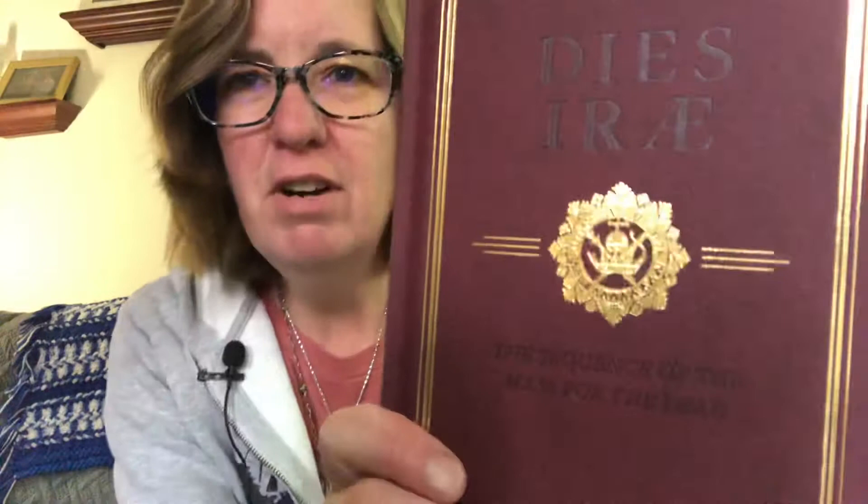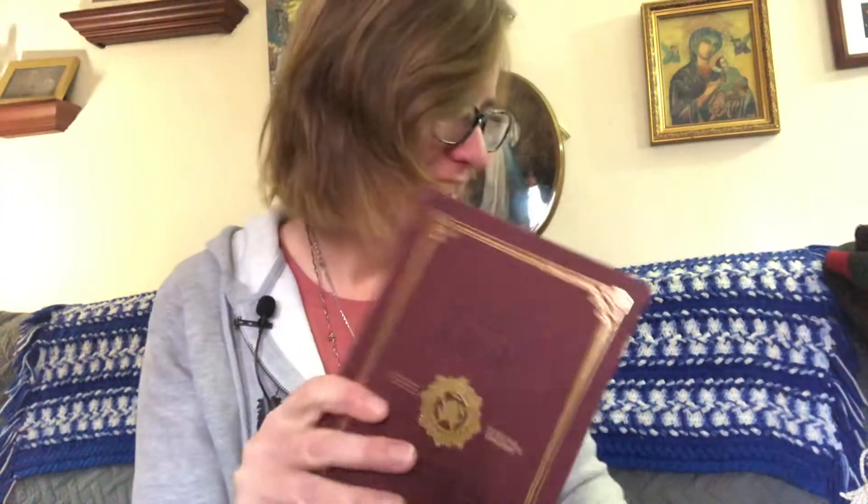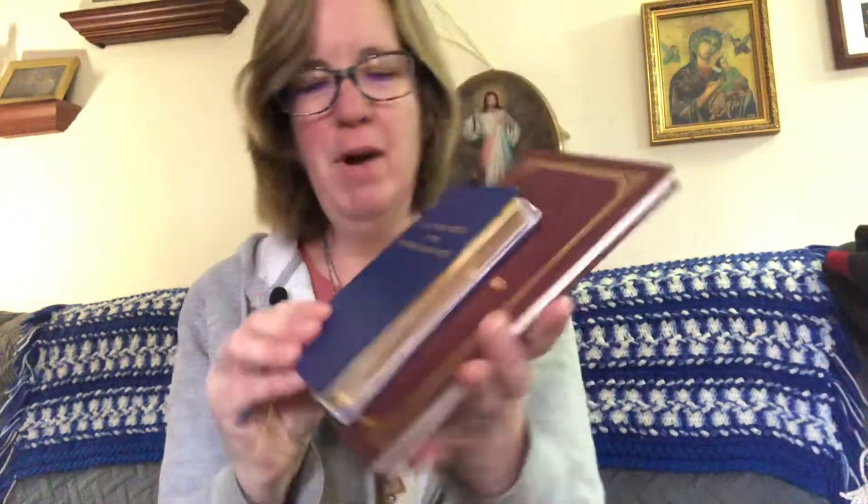Let's get back to our book. Obviously you've noticed it's gorgeous. It's a little hard to see because of the shiny plastic on it, but it's a gorgeous book. This might be leather or leatherette. Here's a little Office of the Blessed Virgin Mary to compare — so the book is bigger that way, but I think the little office is actually thicker. So it's not a terribly huge book.